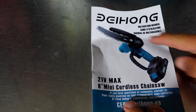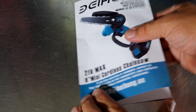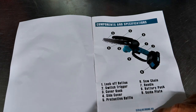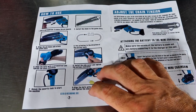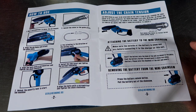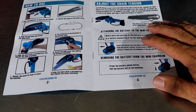I want to go through the manual quickly. It's the Beihong 21-volt max, 6-inch cordless chainsaw. You can email the CEO directly at ceo@beihong.us. Components and specifications — there are a couple of items I'm not sure what they mean, like 'cover knob' or 'protective baffle.' Here's the quick how-to-use: use a screwdriver to move the pin forward — that's the alignment pin. Install the chain and guide plate — they're not calling it a bar, they're calling it a guide plate. Align the holes, make sure the chain's on the right way, align the bolts with a screwdriver and tighten the chain clockwise.